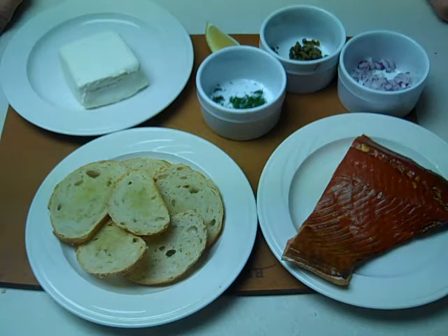Today we're going to make a quick and easy appetizer. It only takes a few simple ingredients and the results are both delicious and quite elegant.